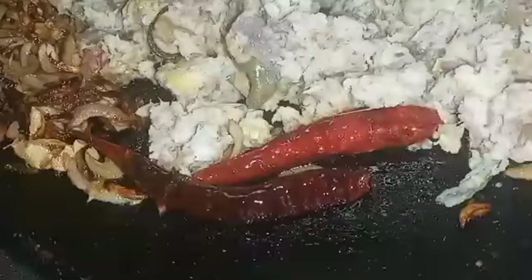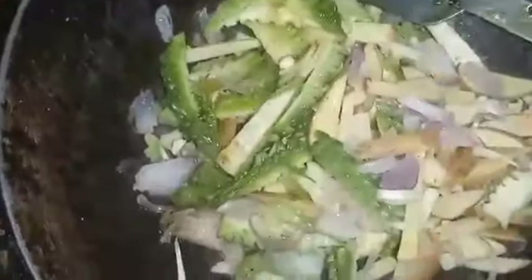The rice water piece is made from the rice. It's done with green onions. I want to make a black rice water.